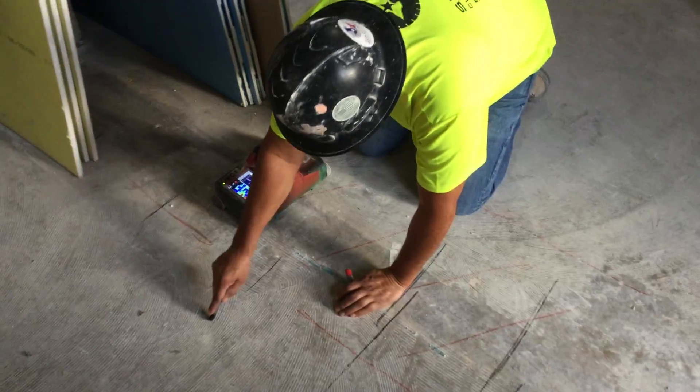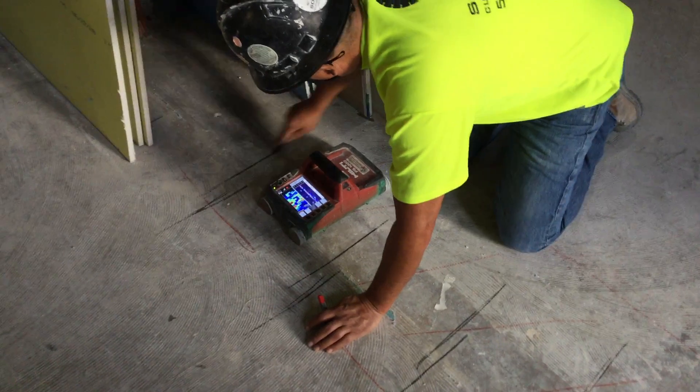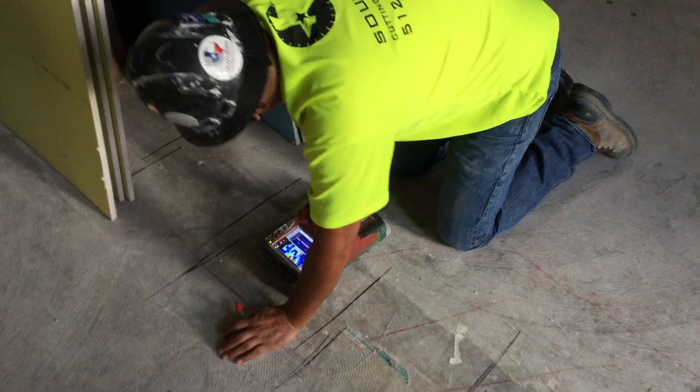I'm here with Roland Rios from Southern Cutting and Coring. He's doing our GPR scan — our ground penetrating radar scan — before we cut into our concrete.